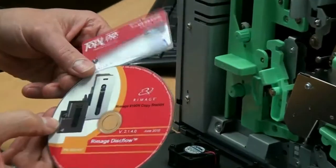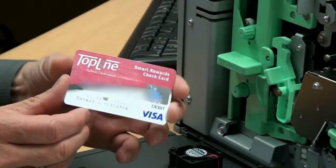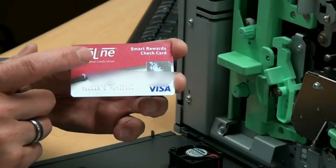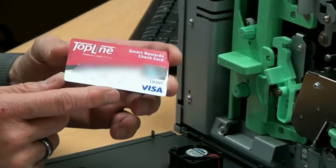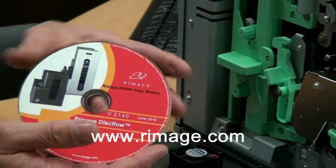It's actually the same technology that's used to print on-demand credit cards. These people have the same needs of permanence, durability, branding, color, and high quality as you have in the disc business. It's a great process for printing and the best available.